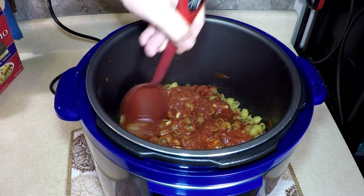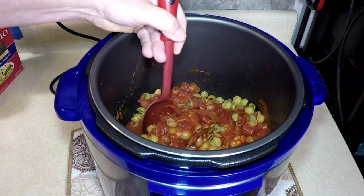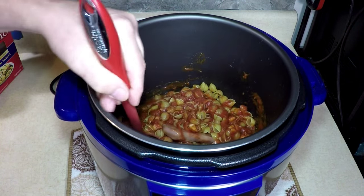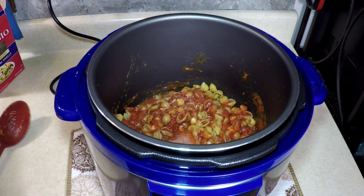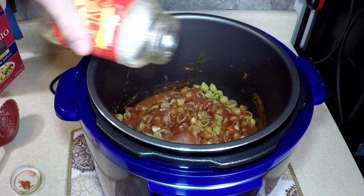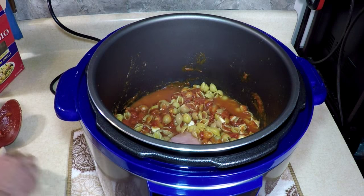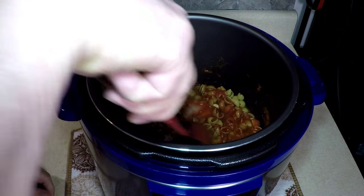Oh, this is going to be good. Should I put a little more water in there? Nah, not too much — let's go a little bit, another quarter of a jar. I don't want to overdo it. So that's about three quarters of a jar of water total. We're going to see how it comes out — if we did too much or too little. I think it's going to be good.